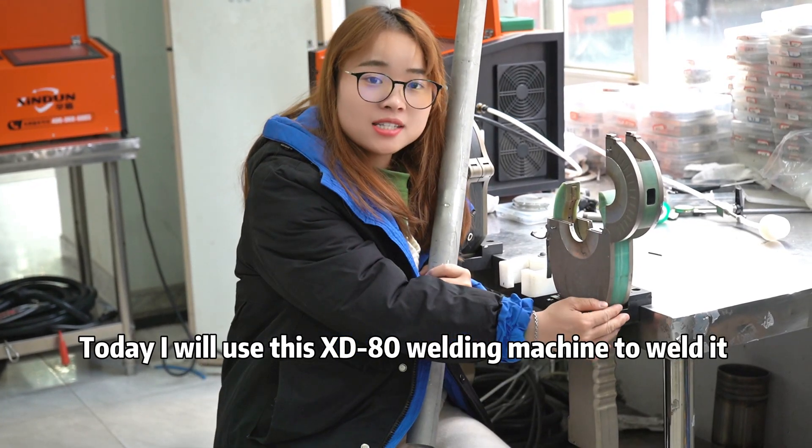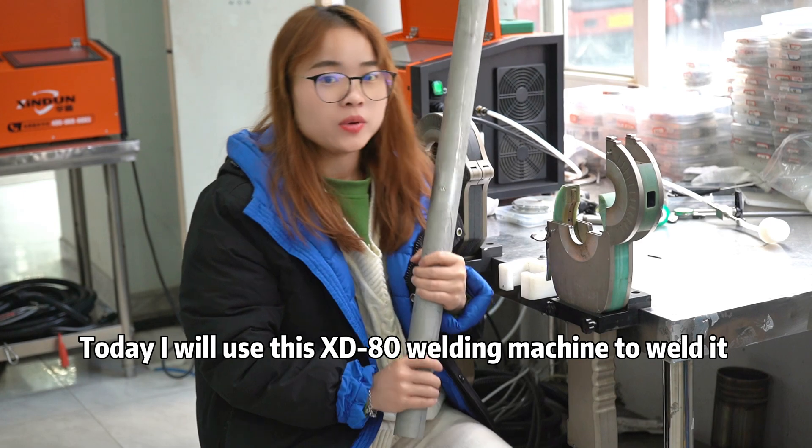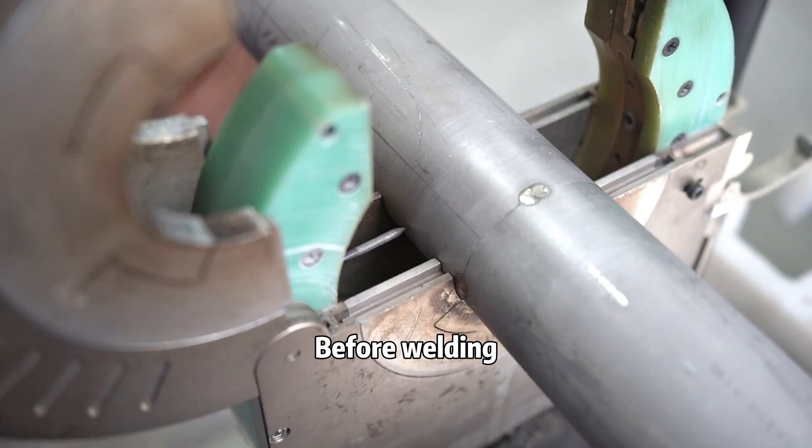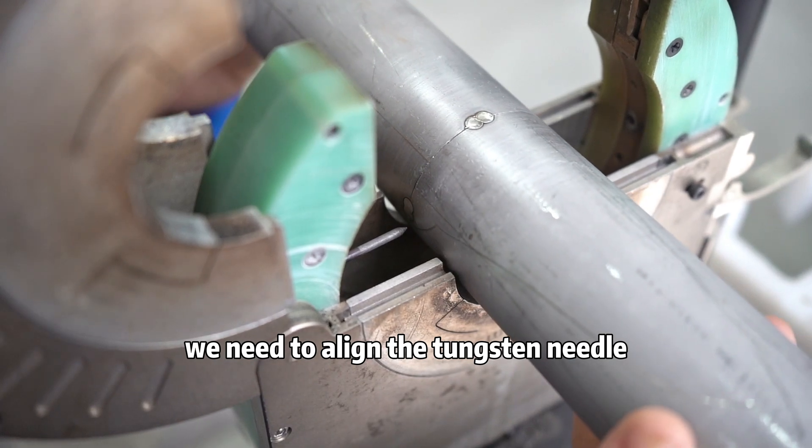Today I will use this XD-80 welding machine to weld it. Before welding, we need to align the tungsten needle.